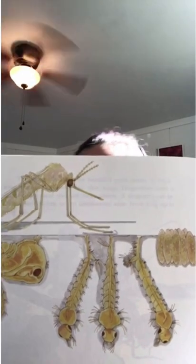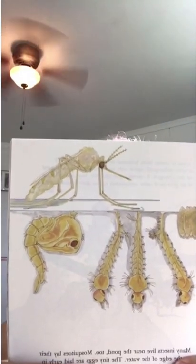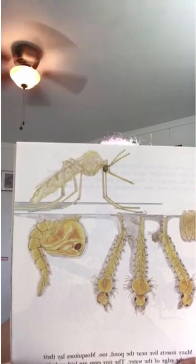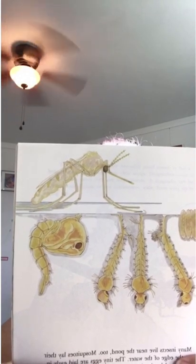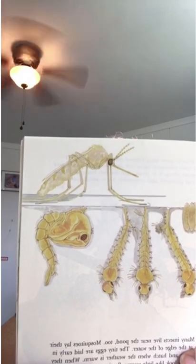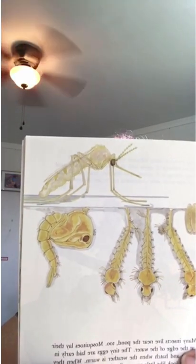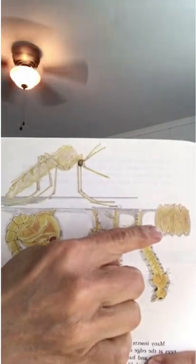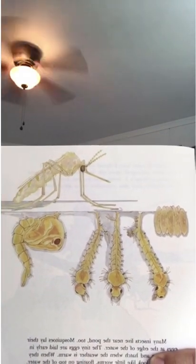Many insects live near the pond too. Mosquitoes lay their eggs at the edge of the water. The tiny eggs are laid early in the spring and hatch when the weather is warm. When they hatch, they look like little worms floating on the top of the water. A mosquito changes many times before it's a fully grown insect with wings. You can see the stages here — the eggs, and then growing up to an adult mosquito.